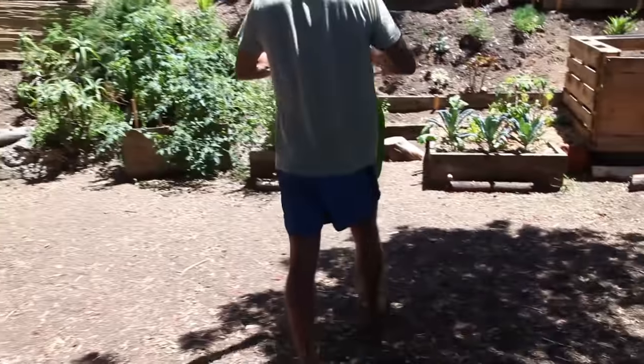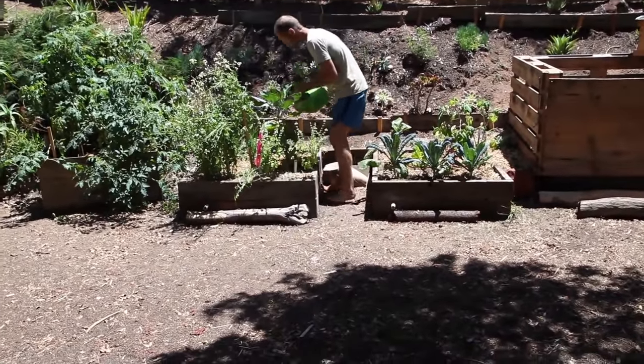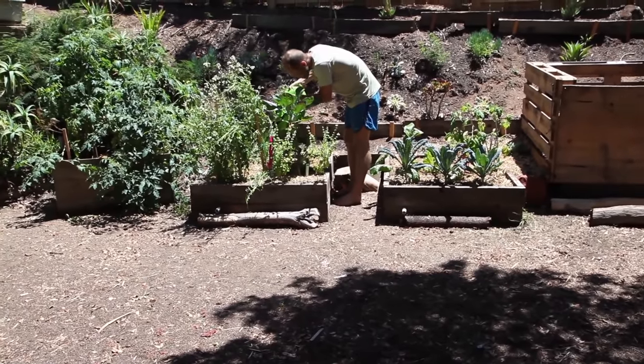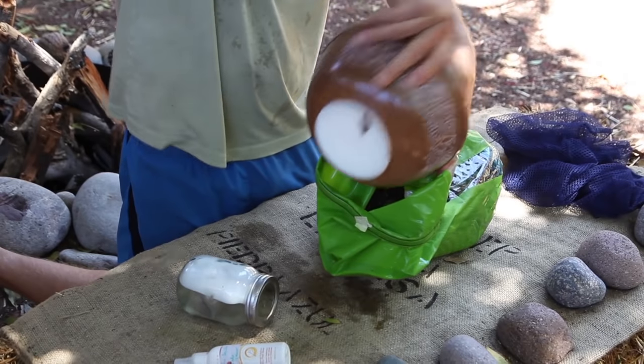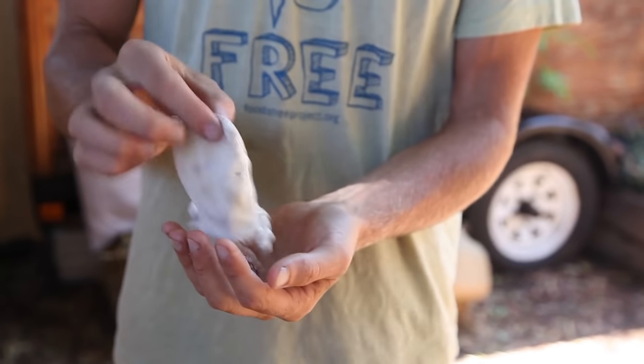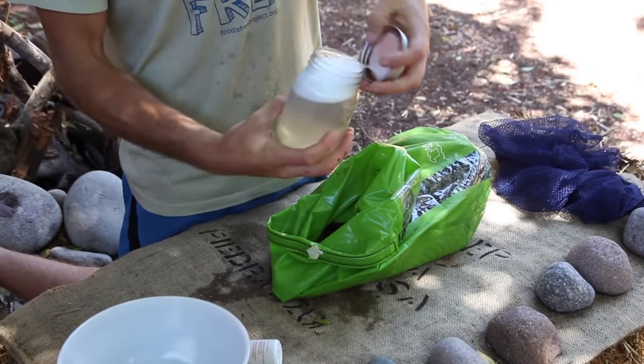Next, I take the water out and use it to water my garden. Then I add more water, and this time I add soap nuts that have been soaking in hot water for about five minutes.